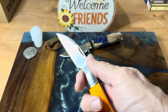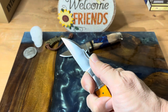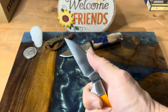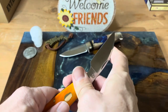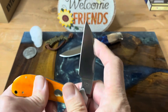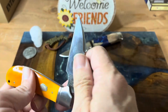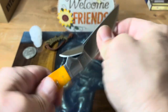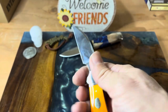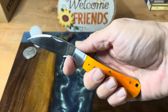Nice working knife. Love a good wharncliffe blade — you've got to admit they are pretty sharp looking. Really nice nail nick on here. And I think this has a half stop, and it does have a pretty good open. You can hear the walk and talk as it goes through. It's maybe not as strong as some of the other ones, but I really like this knife.